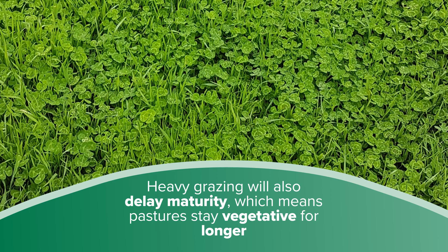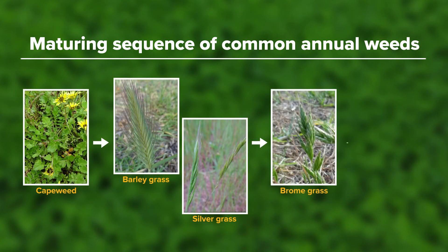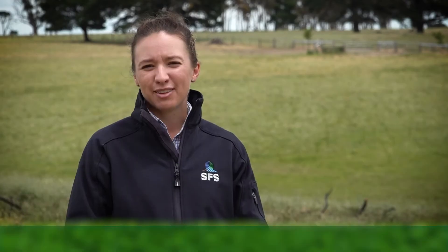Common annual weeds usually mature in the following sequence: capeweed, barley grass, silver grass, brome grass, and then annual rye grass. If multiple annual weeds that have different maturity times are present, manage for the weed causing the most concern.